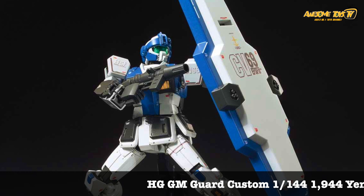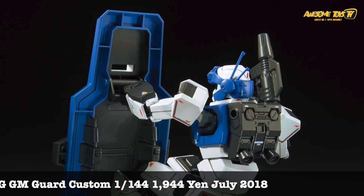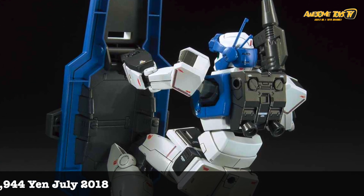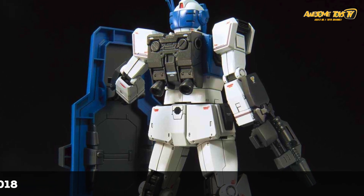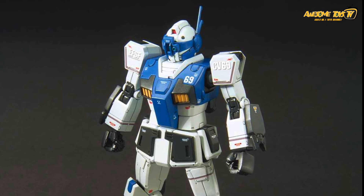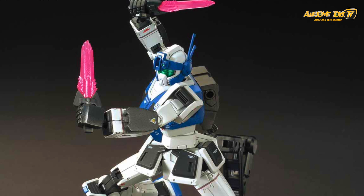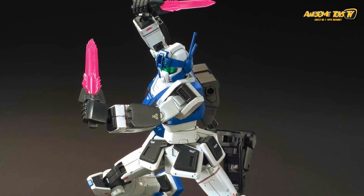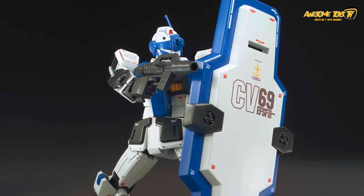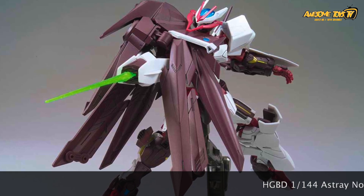One of the better surprises for 2018 is the GM Guard Custom. The best thing about it is the very big shield — it's as big as the mobile suit itself. Unfortunately I haven't seen a lot of people buying this, but on Facebook Gundam groups most of the people building it are from Japan, Taiwan, and Hong Kong. I'd call it underrated — I really love the big shield. It's a high grade, so it's quite small, and maybe the color scheme isn't that attractive.